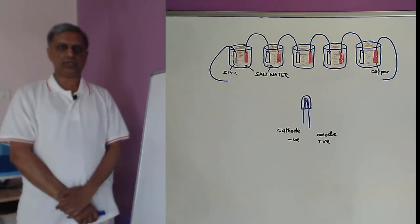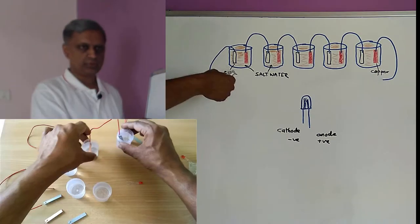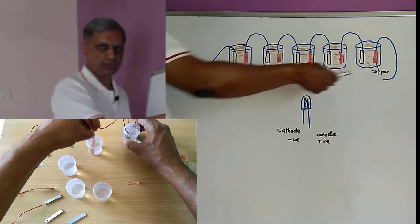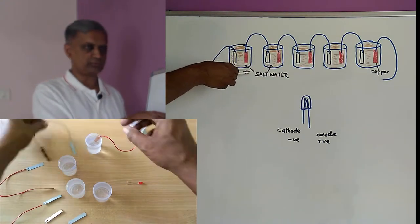Hi there, let us see how we can create a salt water battery. These are the five small plastic containers or bags, and these are zinc and copper plates.